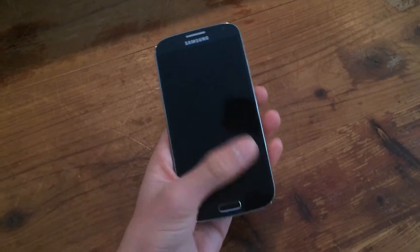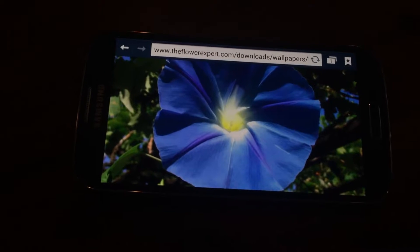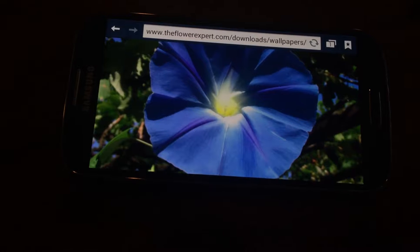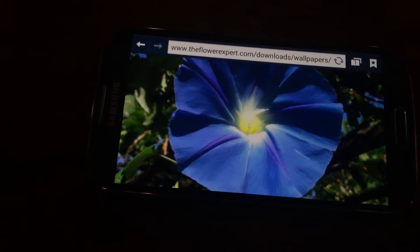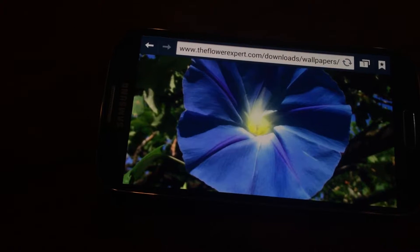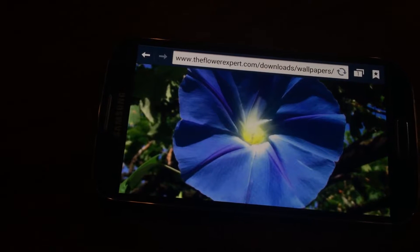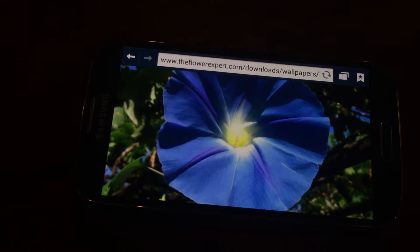I could almost touch all four corners with one hand. On the front, the obvious feature is the big screen. It's very large — approximately 5 inches — and it's a good one too. It's a 1080 HD display with a pixel density of 441 ppi. The screen is sharp with very accurate and vivid colors. It's excellent with pictures; you can't see any fuzziness at all. And text looks stunning.